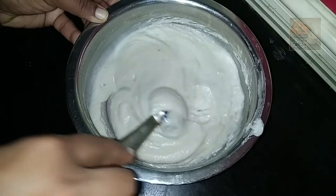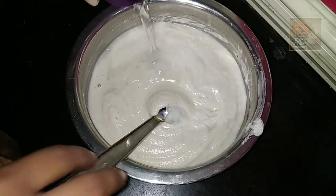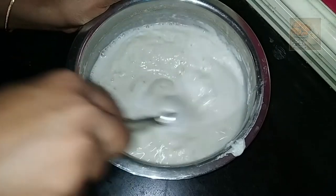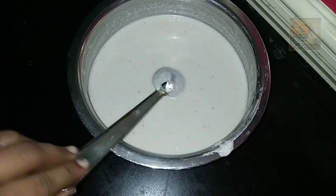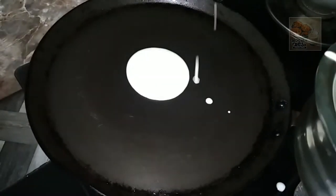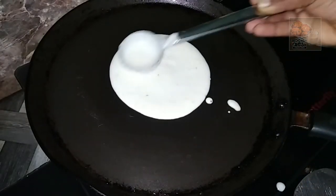Now we are going to take a little bit of water. We will put the yeast in the middle of the pan.